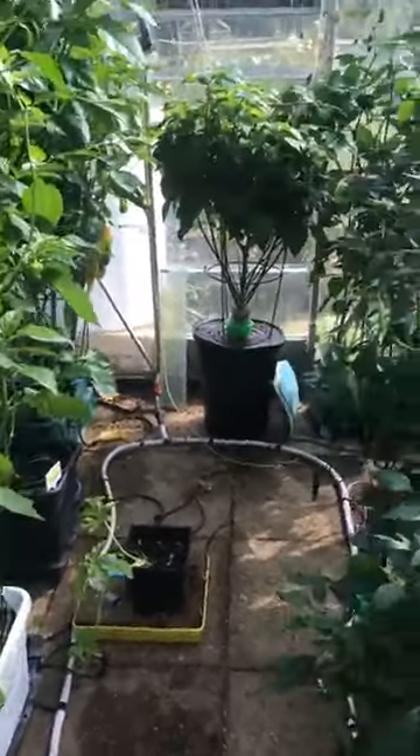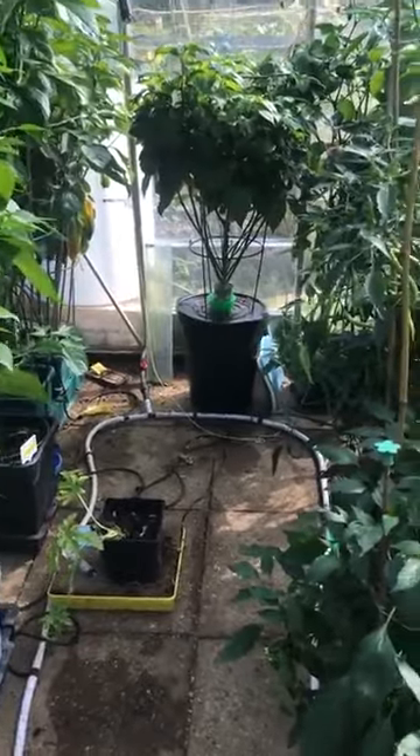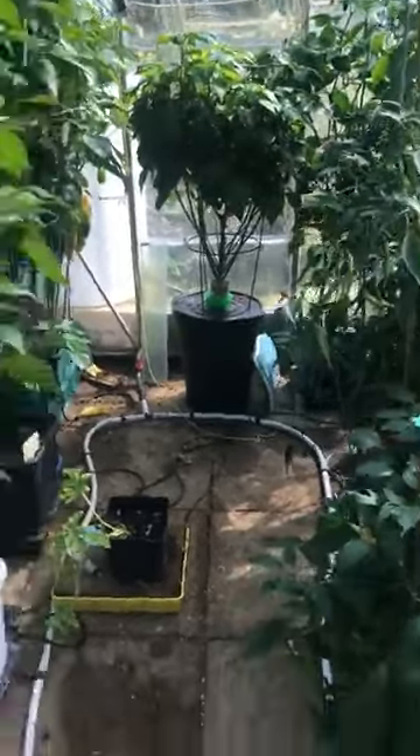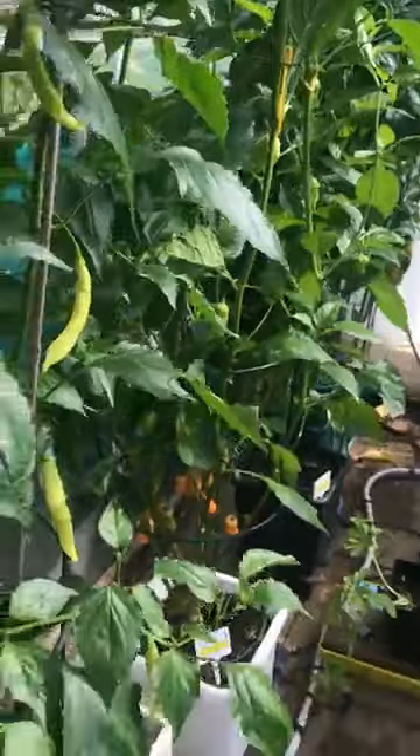Quick run through, mainly the Kang Starkist — the Grow in the Kang competition one — but a quick run through the greenhouse. As you can see, the gherkins have gone from last time, so they've all finished. We had about 40 jars of gherkins pickled off it, so they've done enough for us this year. I've just had a chance to spread things out a little bit more, get rid of a few plants that are finished.